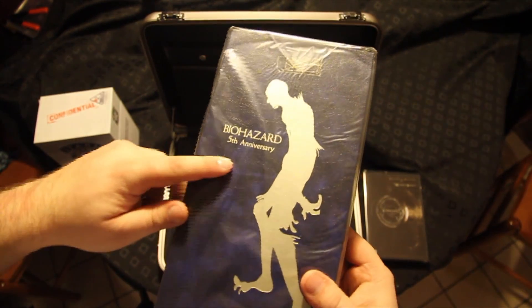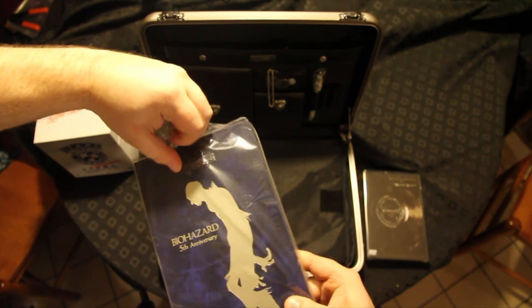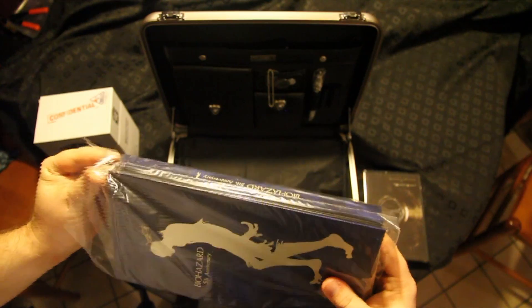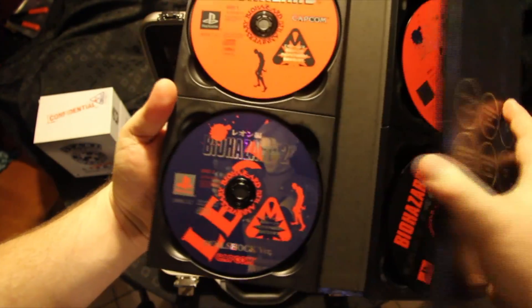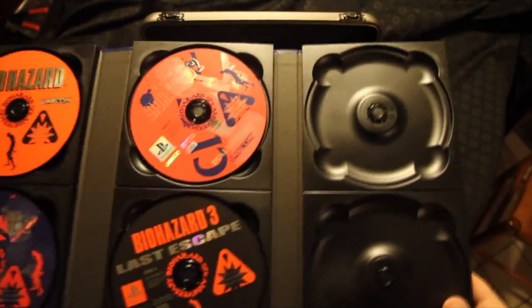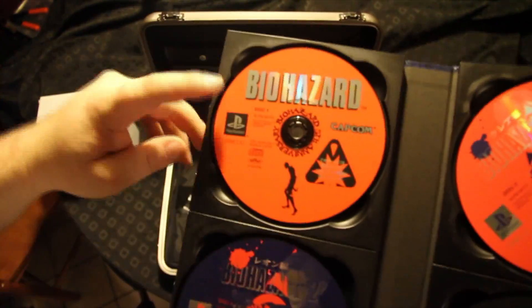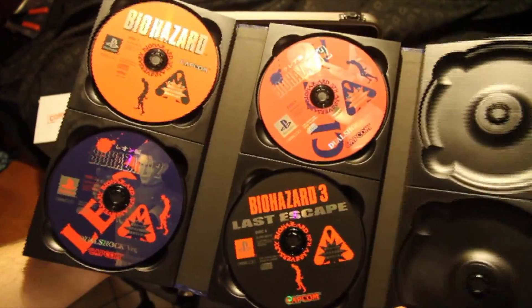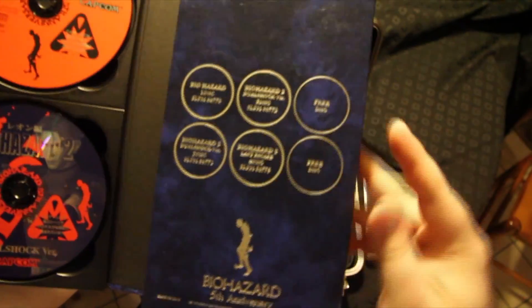Now, the games - Biohazard 5th Anniversary. Again, this is a PS2 set, but they give you PS1 games in it. We've got the first Biohazard, Biohazard 2 Leon, Biohazard 2 Claire, and Biohazard 3 Last Escape. And these two empty discs are for the PS2. Now, it does have the PlayStation logo and these discs are black. So we've got Biohazard, Biohazard 2, Biohazard 3, and the two empty discs.